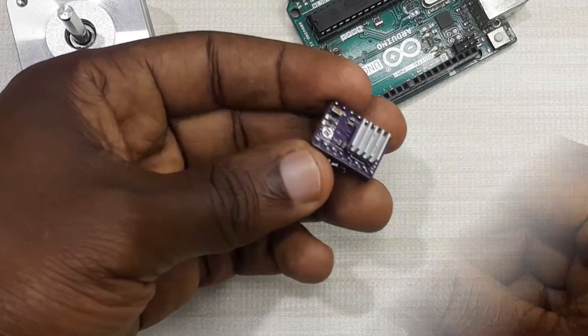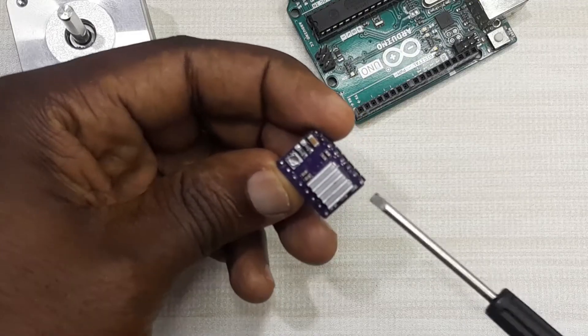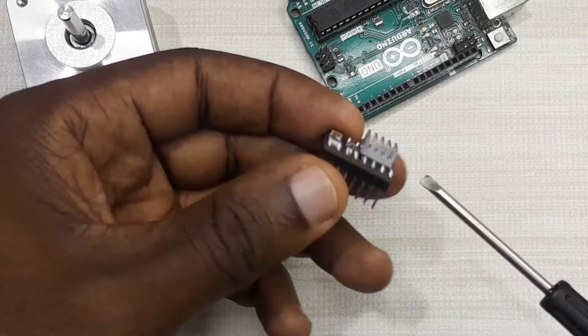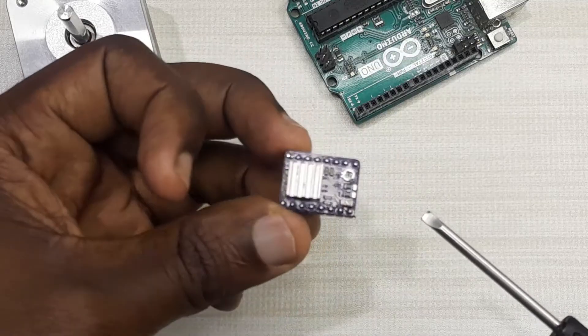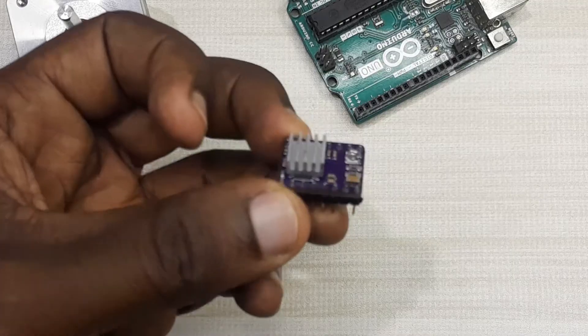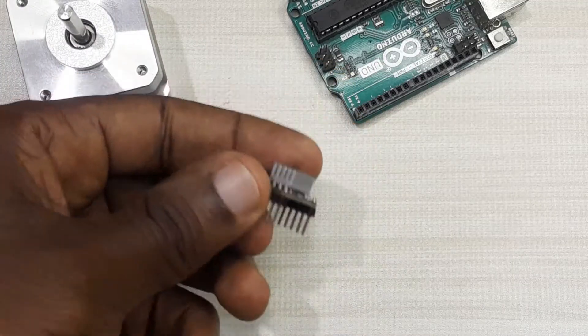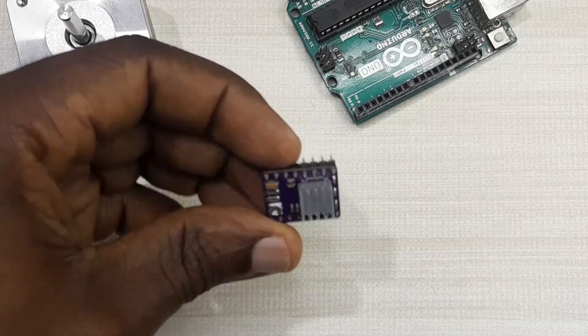Place the heat sink on top of the IC. Be careful when placing the heat sink so that it doesn't touch any of the pins. Because these pins are metallic, if you supply voltage to the driver when the heat sink is touching the pins, you will have a short circuit and end up damaging your driver. So be very careful when installing the heat sink.